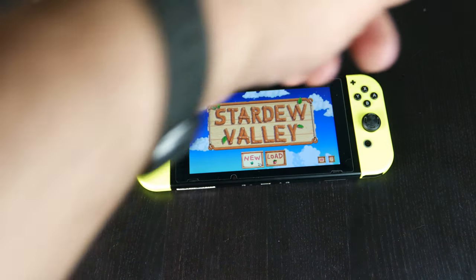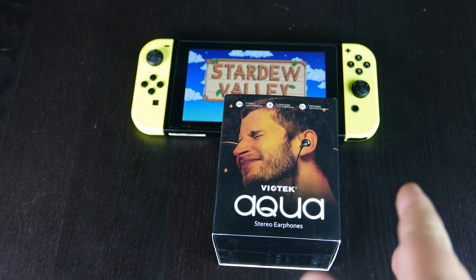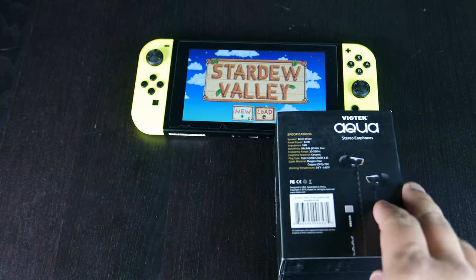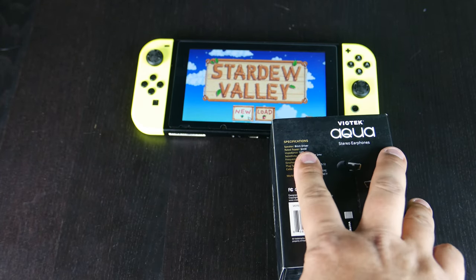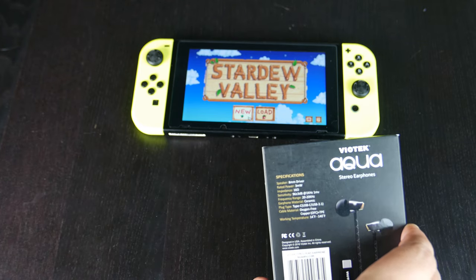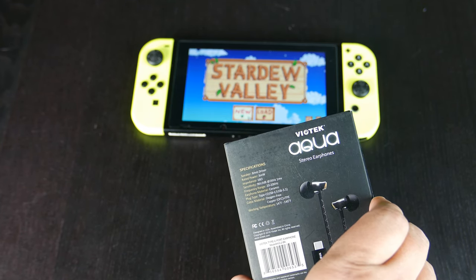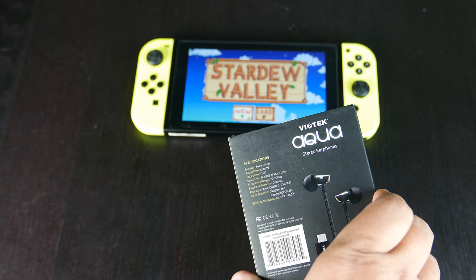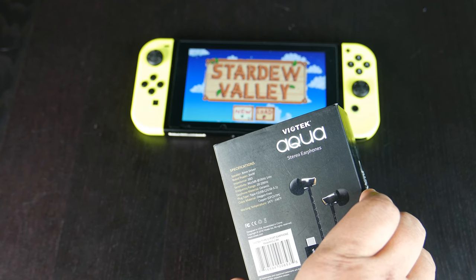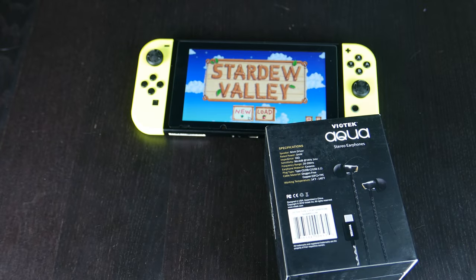Well, this company, Viotech — they make 4K monitors — gave us the Viotech Aqua Stereo Explorer. These are Type-C lossless ceramic headset earphones. They have an 8mm driver, a rated power of 3mW, an impedance of 16 ohms, and a sensitivity of 96 dB at 1kHz. Frequency range is 20Hz to 20kHz. The earphone material is ceramic. The plug type is USB-C with USB 3.1. Cable material is oxygen-free copper. Working temperature is 14°F to 140°F.